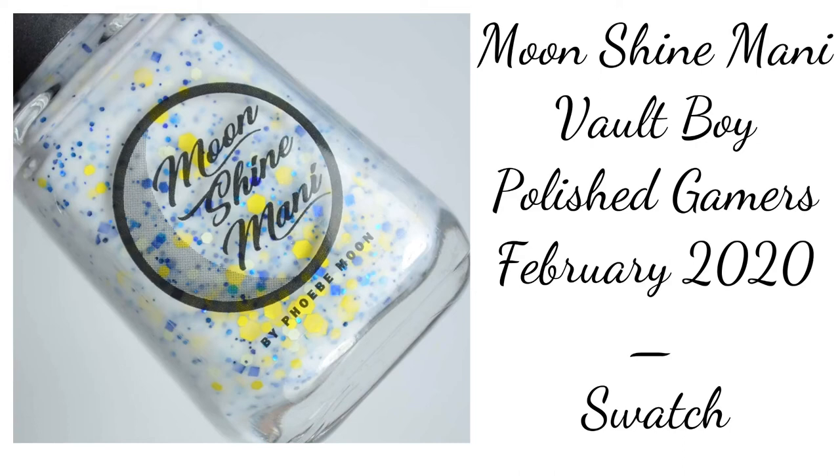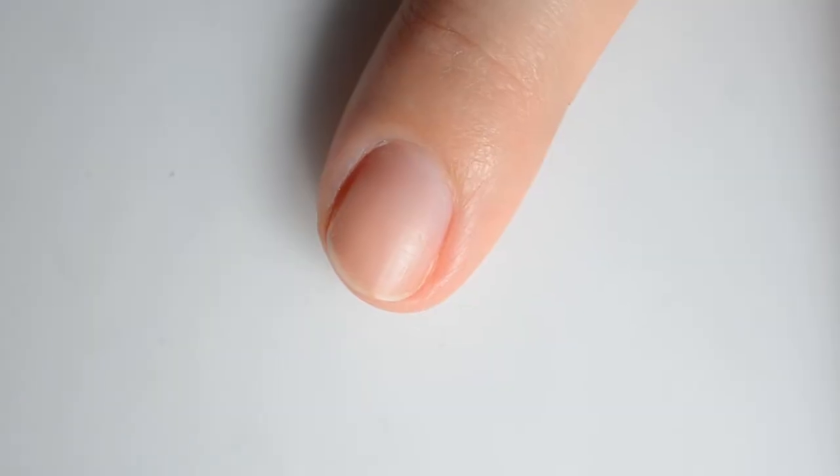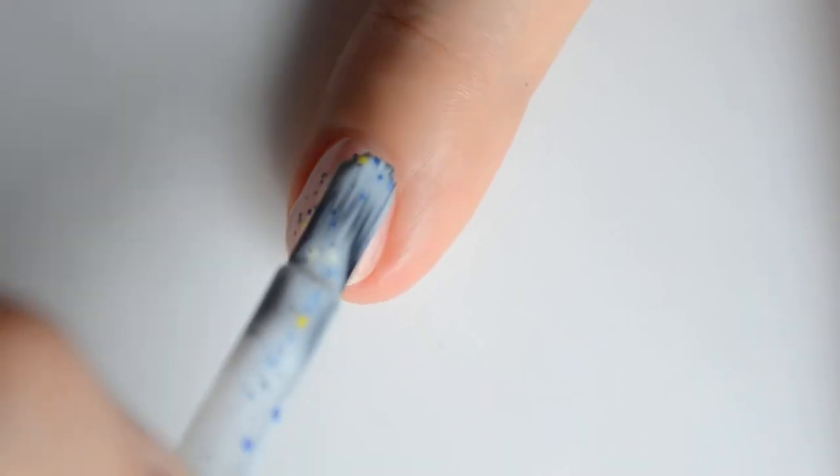Hello and welcome back to Polished Lifting! Today I have a brand new color from Moonshine Manny to share with you all. It is the February Polished Gamers box color, Vault Boy. This is based on Fallout, which is super fun.